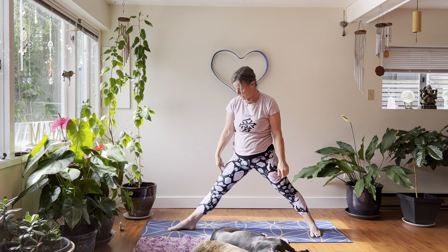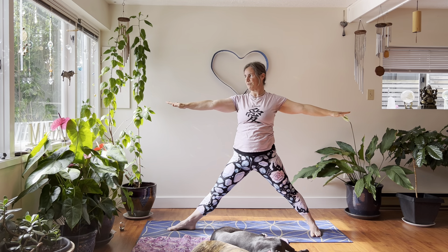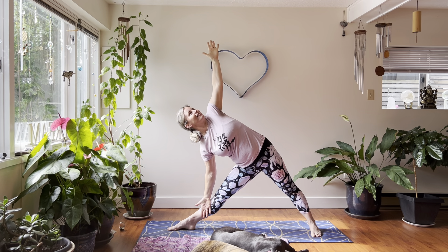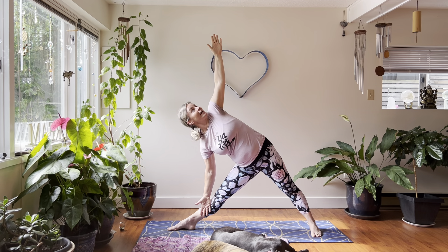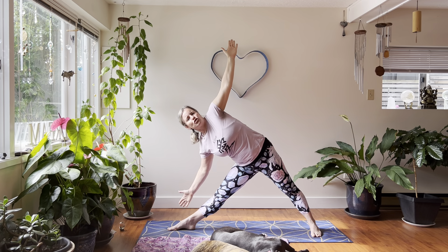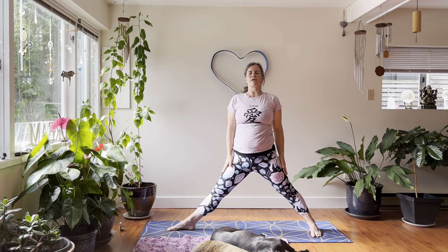Charge up that front leg and come to triangle. Bump the hips to the left, lean over that right leg with your right arm, and gently lower that right arm down and left arm up using your core. Feel those strong legs. You can look up, out to the side, or down. Get that sense of strong inner power, your strong inner life force energy. Charge up through the legs, come back up to standing, then release down.